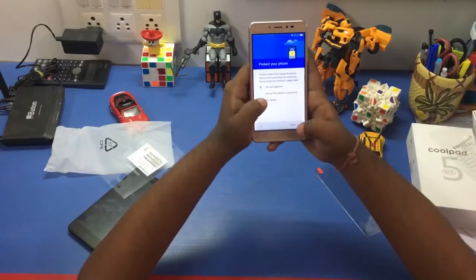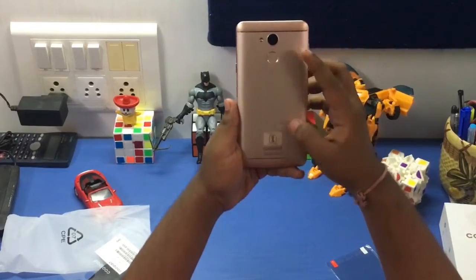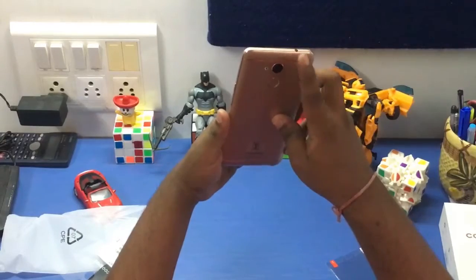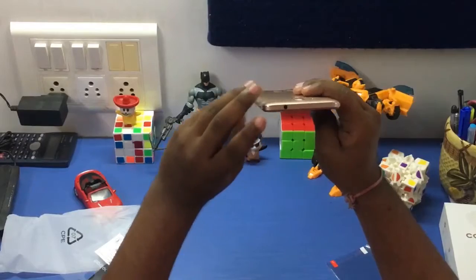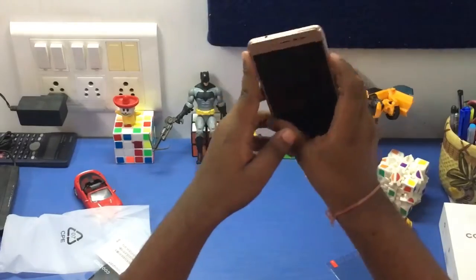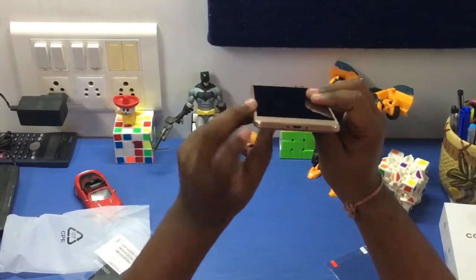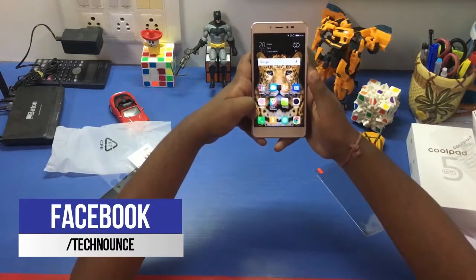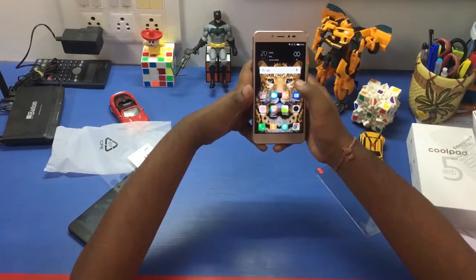For the physical overview: at the back we have the camera with LED flash, a fingerprint sensor, and a speaker firing. On the top we have the 3.5 mm audio jack. On the left side is the volume rocker, on the right we have the SIM tray and power button, and on the bottom is the charging port.